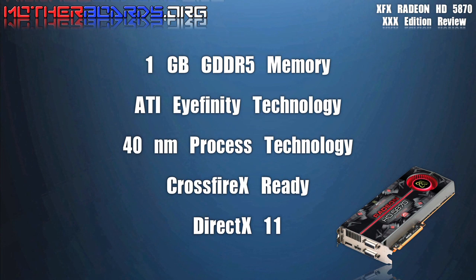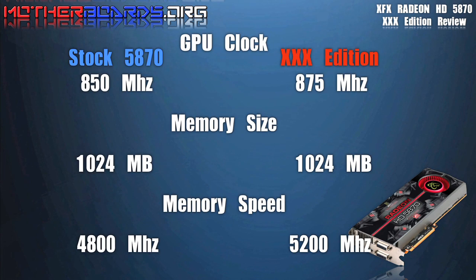Here's a list of the specs for the new XFX 5870 Overclocked Edition XXX card. Here you can see the specs of the 5870 Overclocked Edition compared to a standard clocked edition.